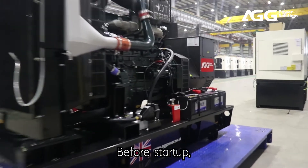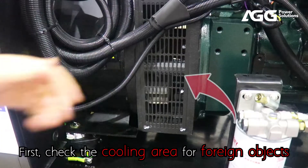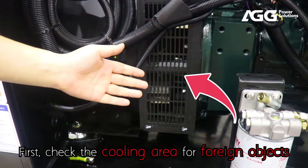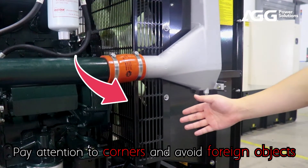Pre-start inspection steps. Before startup, you need to check each key part of the equipment. First, check the cooling area for foreign objects. Pay attention to corners and avoid foreign objects.